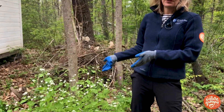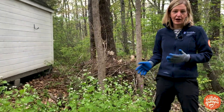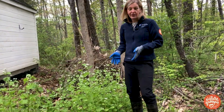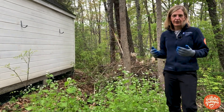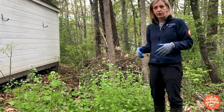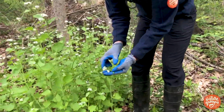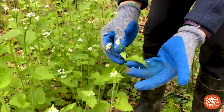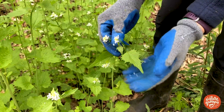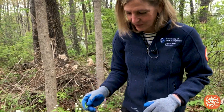Here I have my population of garlic mustard, which a couple weeks ago was only a couple inches off the ground. Now it's really tall. This is a great time to pull it before it goes to seed. Here in northern New England it'll go to seed probably in early June, so you definitely want to get it before then and before the seeds spread. It still looks pretty similar to when it's small, with the heart-shaped leaves with wavy edges. You can always grab a leaf and smell it — smells like garlic, so that confirms that it is garlic mustard if you're unsure.